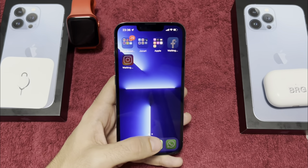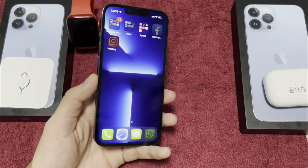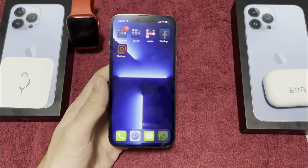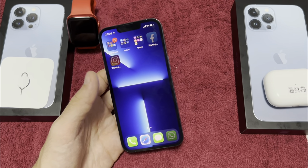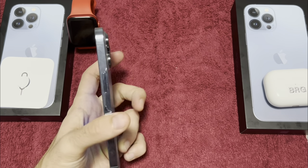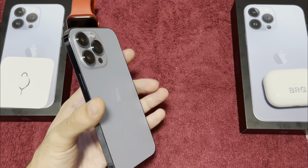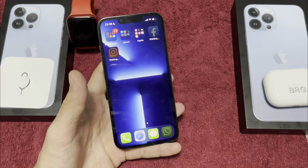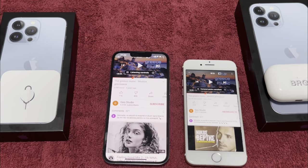We also have the best battery from an iPhone ever on the 13 Pro, and the 13 Pro Max has the best battery ever on any iPhone. The iPhone 13 series also has the best speakers on iPhone. Let's test them.